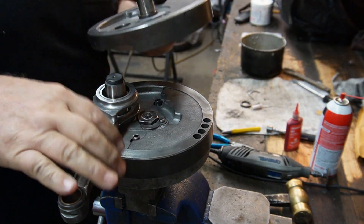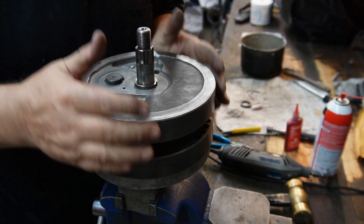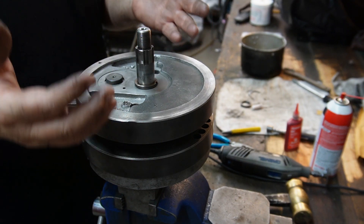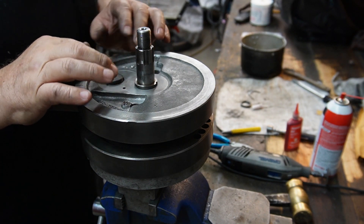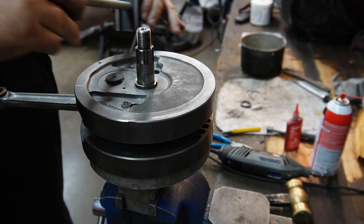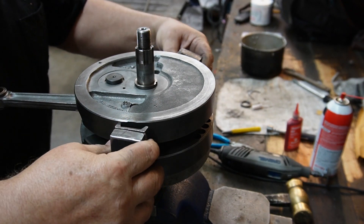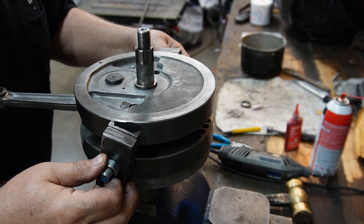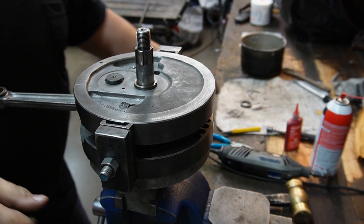There could be a problem with these tapers — that problem being that over the years, if this has been rebuilt before, and it has been. I know somebody's been in there because the thrust washer was flipped. These holes get a little bigger every time somebody torques down a nut. So we're just going to get an idea as to the true on them and get an idea as to the end clearance.